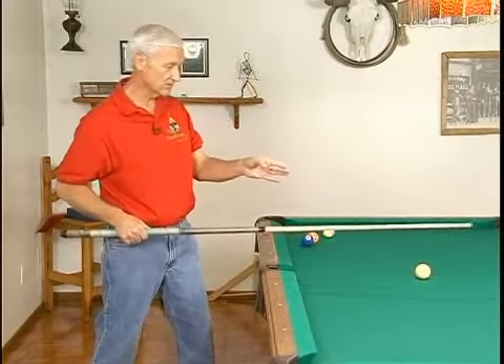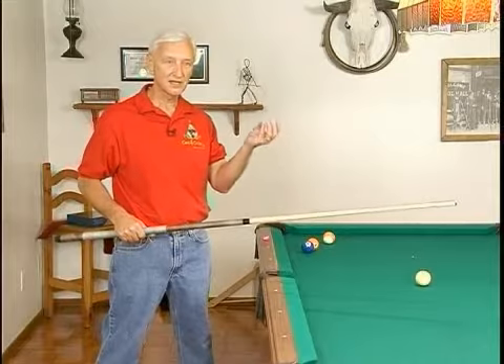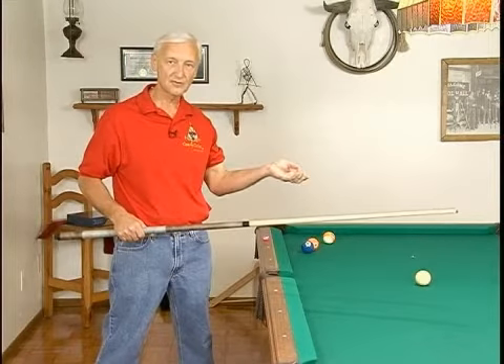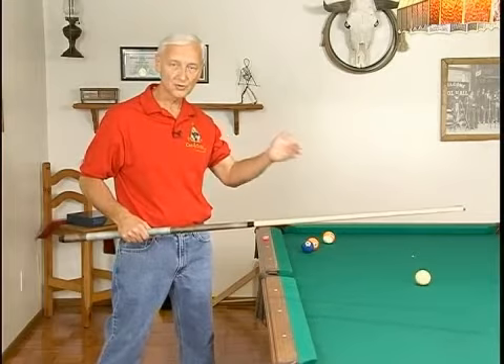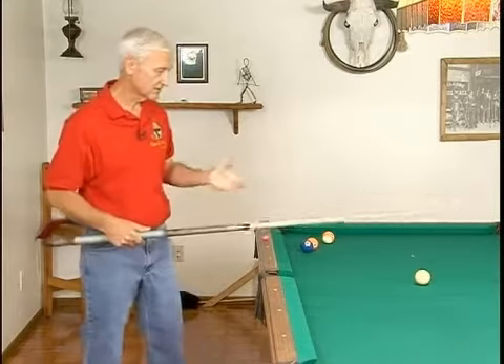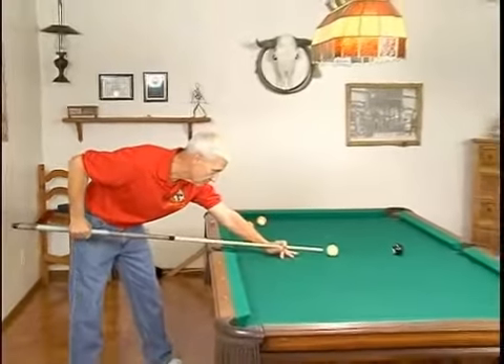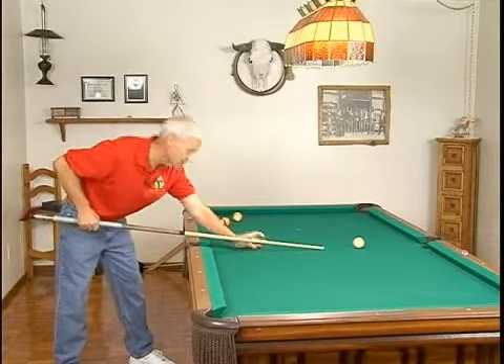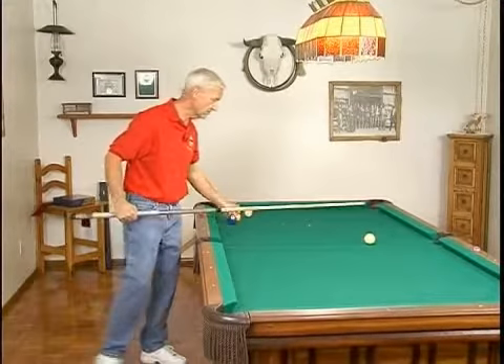We want to use that kind of a stroke all the way through every shot, whether it be a stop shot, a follow shot, or a draw shot — we always want to stroke through the cue ball. Let's use a stop shot first. We'll just go through the cue ball like that. We went through just about four inches and we stopped the cue ball right there.